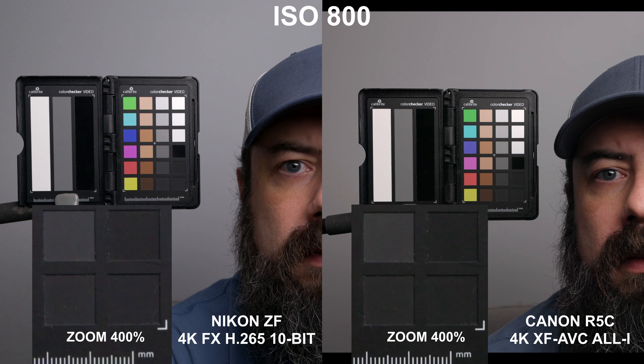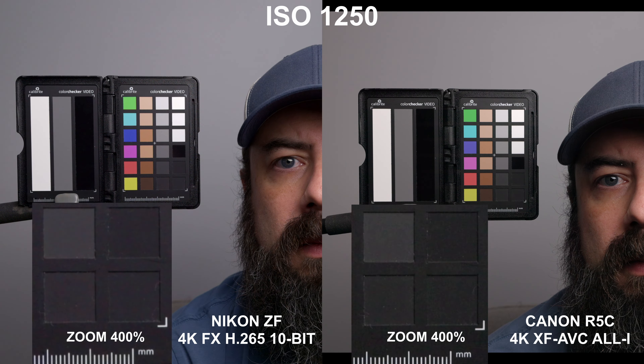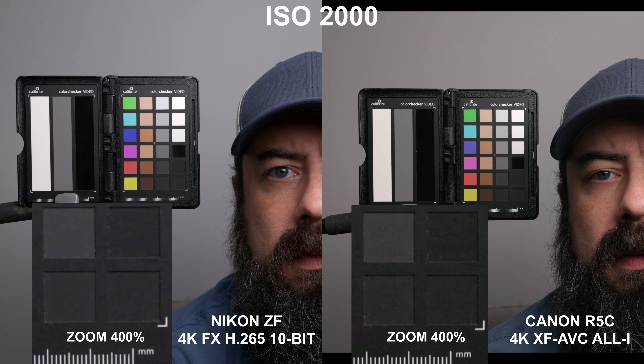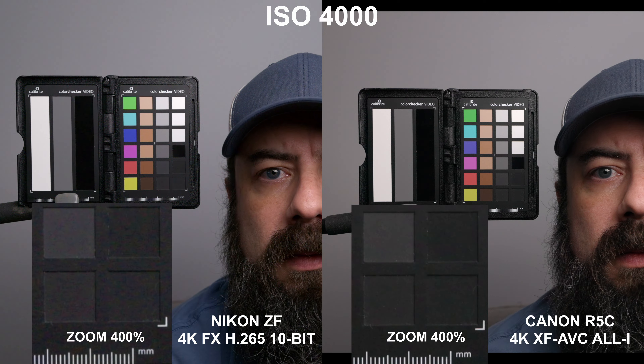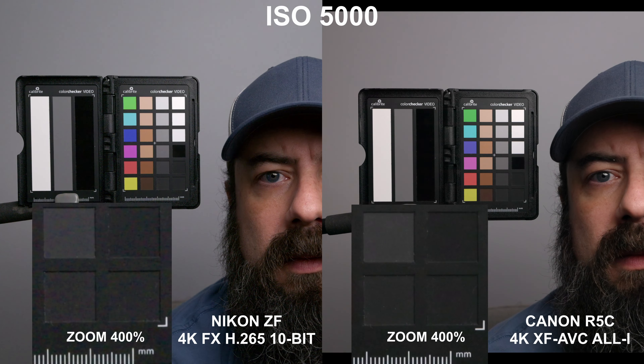Looking at both cameras starting at the base ISO of 800, in the lower ISO range both cameras are pretty clean with an oversampled image. Going up through the range, you'll start to see a blockier, more smeary looking image in the ZF — likely due to the noise reduction baked into the camera. The R5C has a dual base at 3200, so it clears up there. In that middle ISO range, the R5C is definitely cleaner. As we reach the ZF's second base ISO at 6400, it cleans up a little bit. Up to 10,000, I give an advantage to the R5C. At 12,800 and up, they start to look more similar in terms of luma noise, though there is more chroma noise in the ZF. But looking at the actual image — not just the 400% zoom — both cameras do decently well in the higher ISO range.